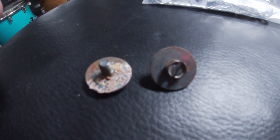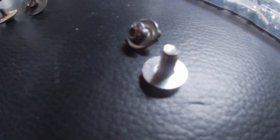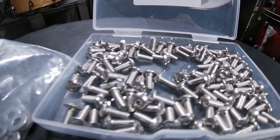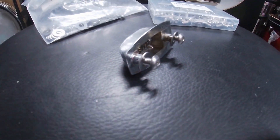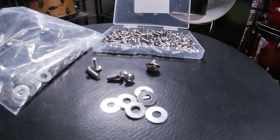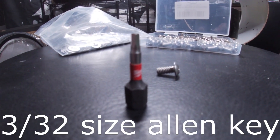First and foremost we're going to be swapping out these old crusty and stripped screws for some stainless steel hex drive ones. They are 3 and 1/8 inch long and an 8-32 thread size. After trying them out in person at a hardware store I decided to go back home and order these online since I needed quantity in this situation.